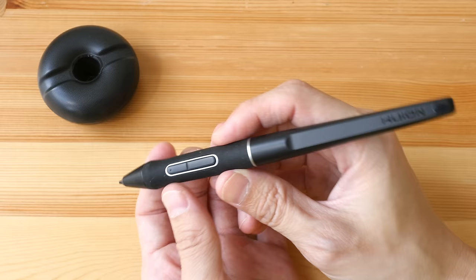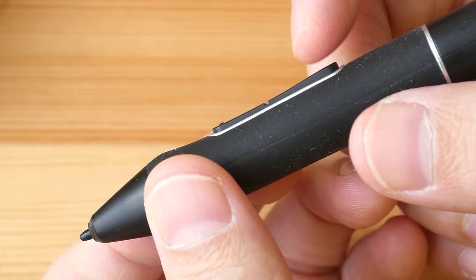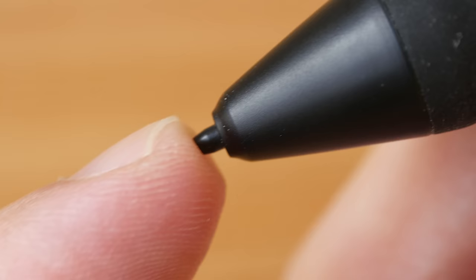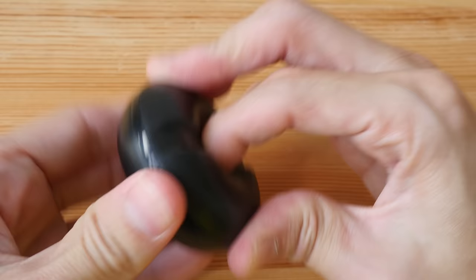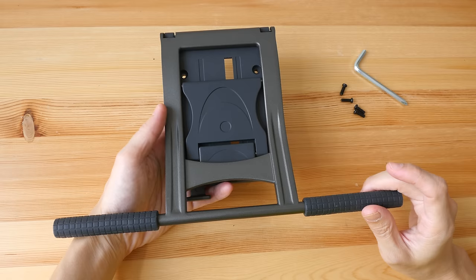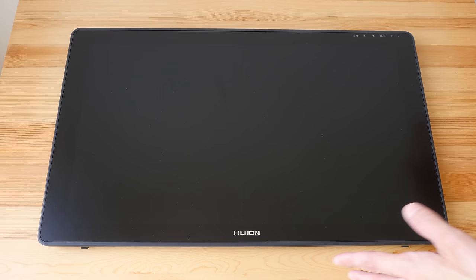Here's the pen and the stand. The pen supports tilt sensitivity as well as slightly over 8,000 levels of pressure sensitivity. The design looks good and it's comfortable to hold with its large rubber grip. It has a nice width, the build quality is solid, and it's not battery-powered so you don't need to charge it. The two side buttons can be customized to various mouse functions and keyboard shortcuts. The click is firm and there is minimal movement with the tip. You can rest the pen vertically or horizontally on the stand, and unscrewing it reveals 10 replacement nibs and a nib remover.